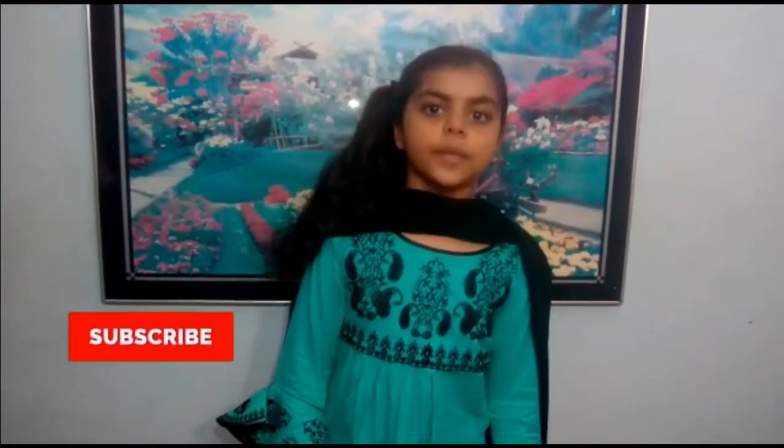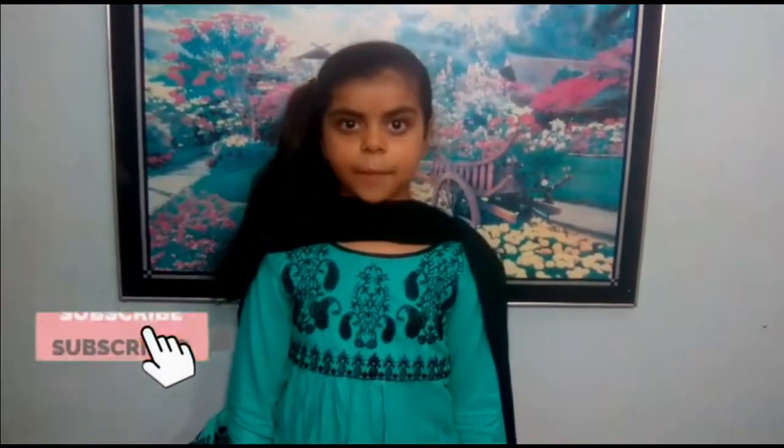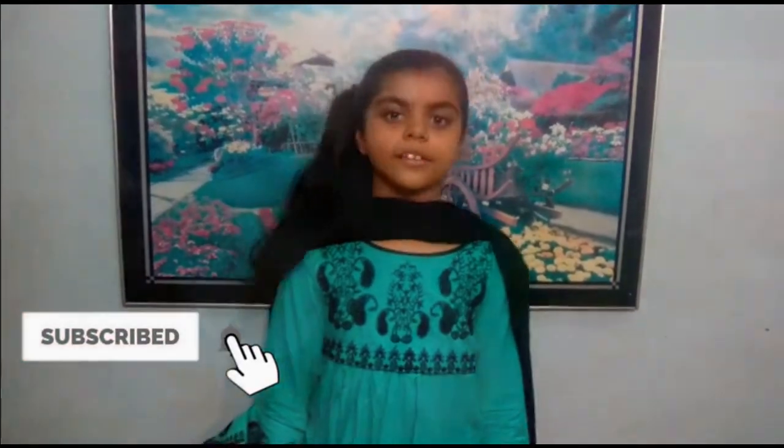Welcome to my first episode! Today we are going to start my mom's family recipe. If you want to subscribe to my channel, don't forget to subscribe. Hello everyone!